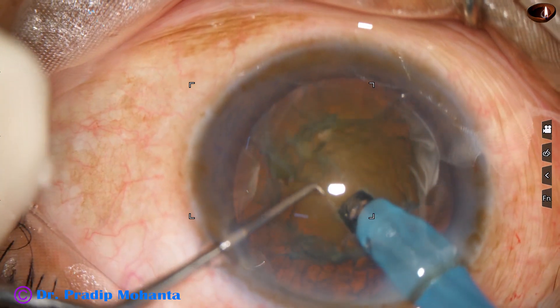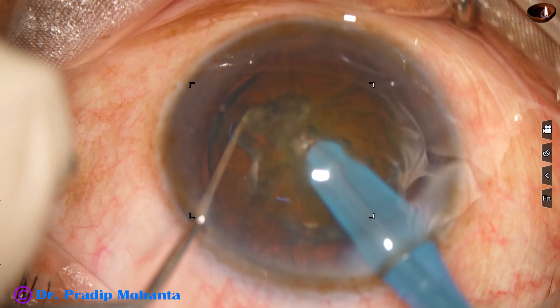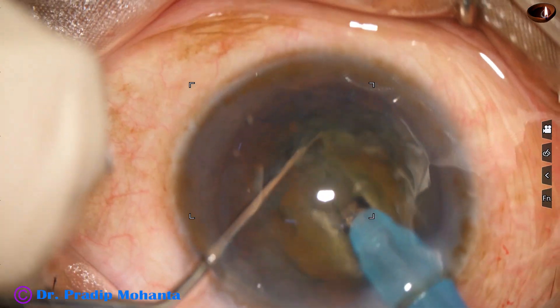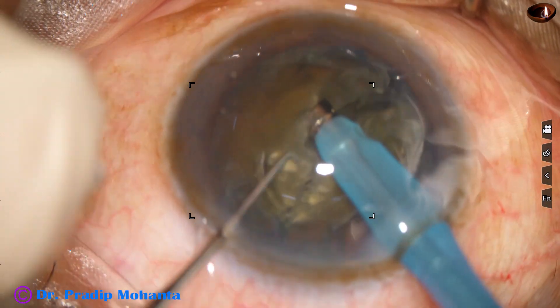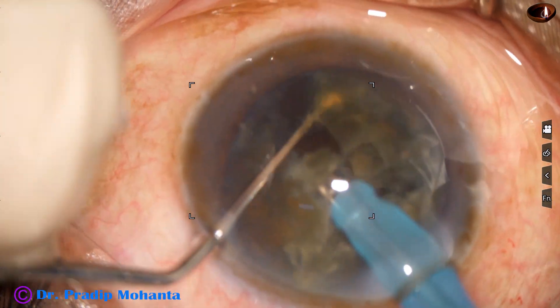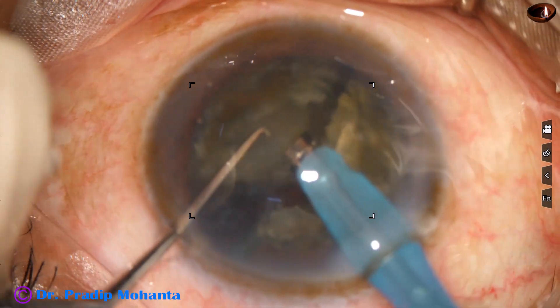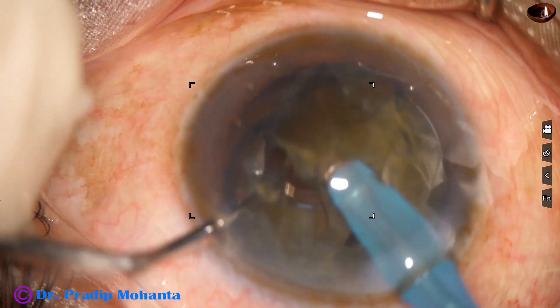The nucleus is pushed a little down and the tip is buried into the substance of the nucleus. The nucleus is then chopped. I have divided the nucleus into two heminuclei. Each heminucleus is subdivided into two larger fragments, so we have got four pieces.